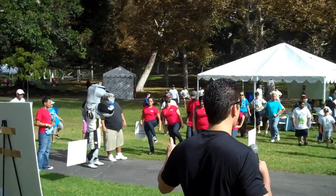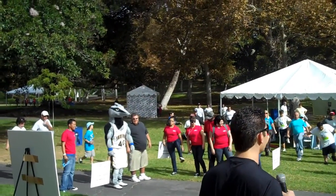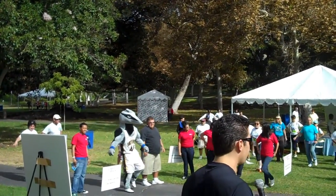Nice even breaths right now, don't overthink it, this is easy. This is just a walk today, we're not doing a triathlon.